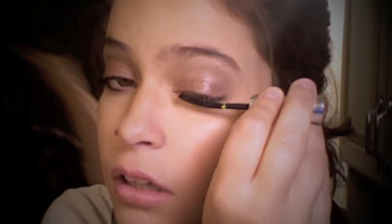Apply the mascara of your choice and you can also use false lashes if you like. And voilà — you're done! Pretty easy!